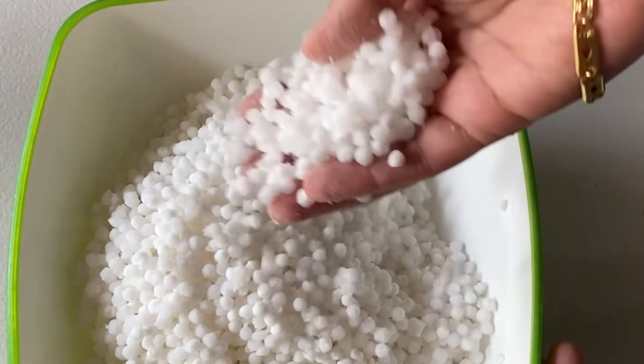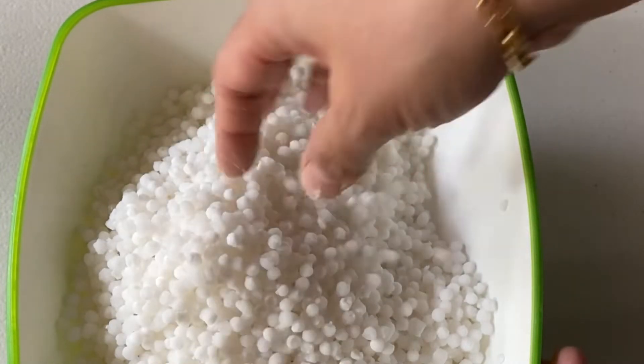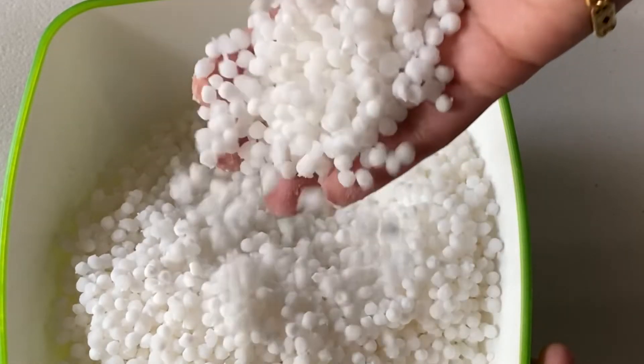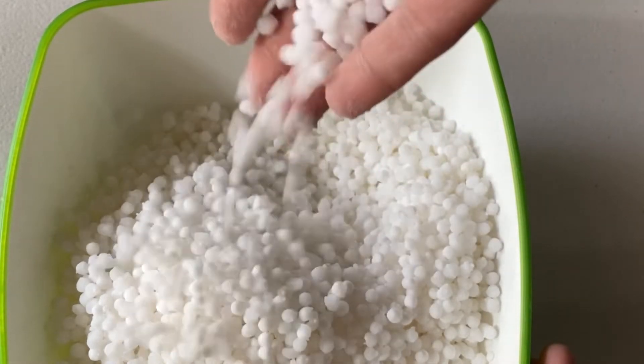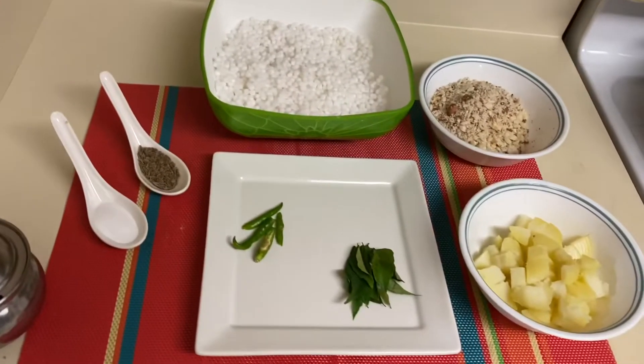Our beautiful sabudana is just well soaked and ready to be cooked. Do you see how it looks so beautiful and pearl-like? This is how the texture should be. Let's see the ingredients.